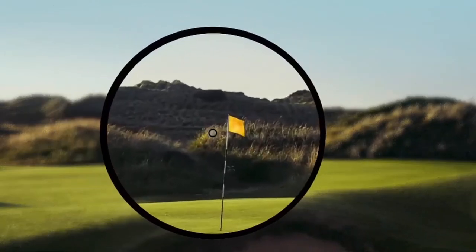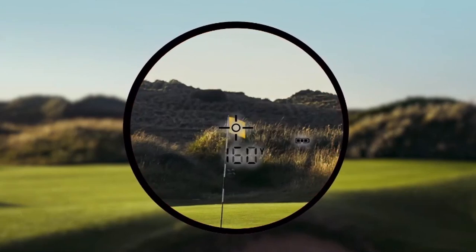I've been using the V5 Shift for the entire round — we're on the 17th hole now. It is lightning fast; the minute you press the button you have your yardage. It gives you a little vibrate and lights up to confirm it's locked on, but before even that it gives you the yardage. I've found the yardages to be extremely accurate and quick. I've used rangefinders where you have to press the button a few times and it doesn't lock onto the flag — a miserable experience. This one works on the first try and just gets out of your way.